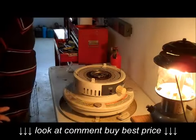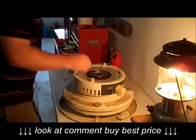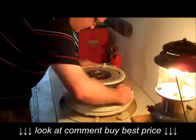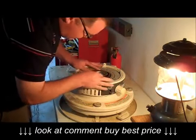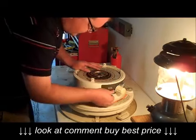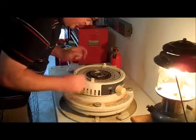Then we get to our business end here. Now that we have the wick exposed I'll show you. You can see the wick coming out — this old nasty crunchy wick — and we're going to replace it.